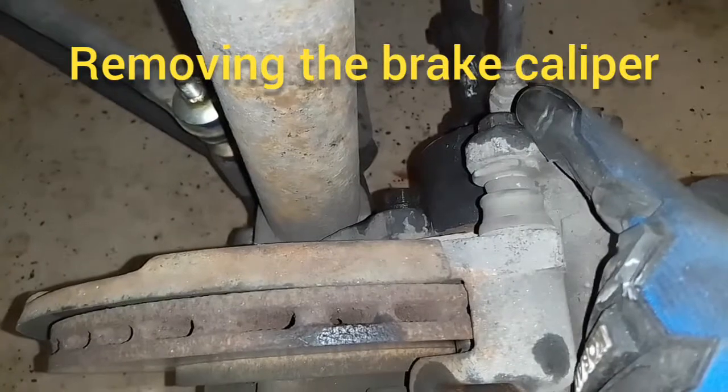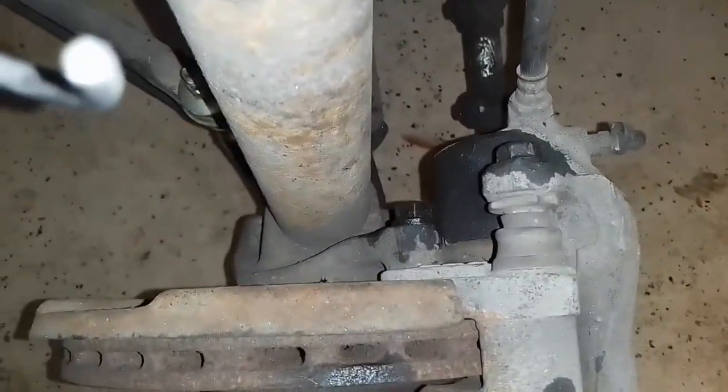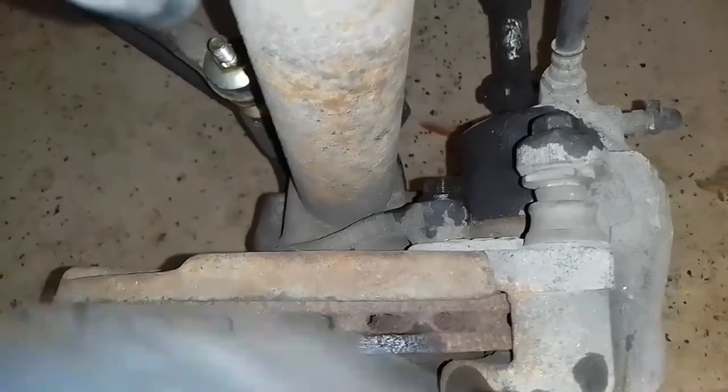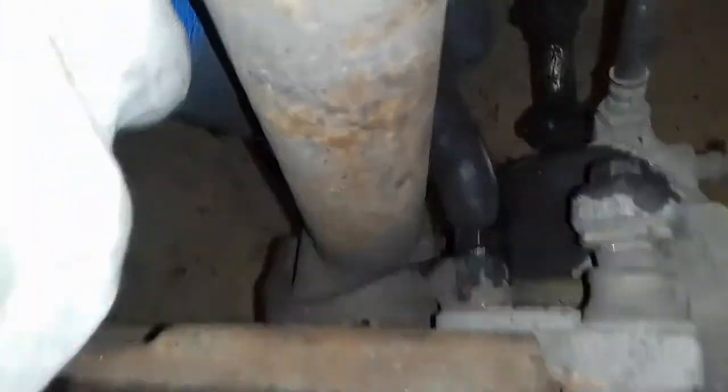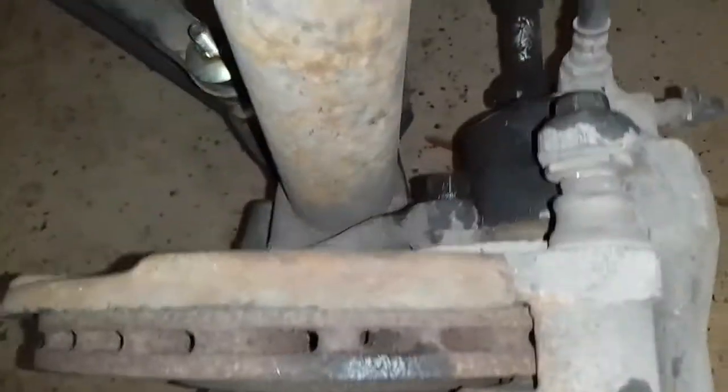It's not these two bolts on the outside edge — those two 17 millimeters are to get at the brake pads. We've got to take the actual caliper off, which means we've got to get at the 17 millimeter bolts more on the inside. There's one here and one right below it.